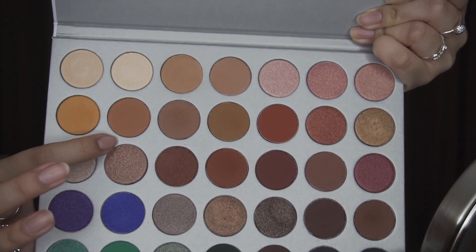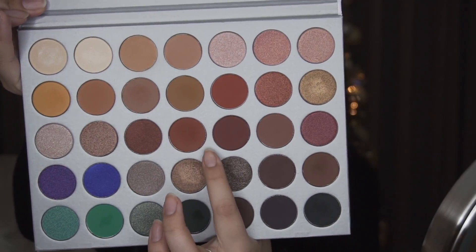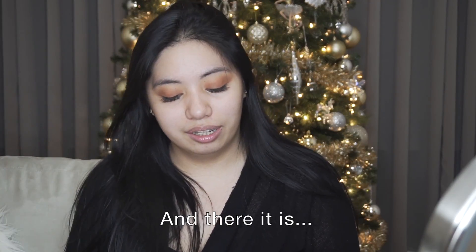My camera stopped recording because I ran out of memory, so I deleted some videos and we're back. My eyes look different now — I went in with this color and then applied this color all over my lid. I thought the camera shut off because of battery but it was memory. Now I'm a little terrified of going in with another color since I haven't tried this eye look yet and don't want to mess it up, so I'm just going to go the neutral route.